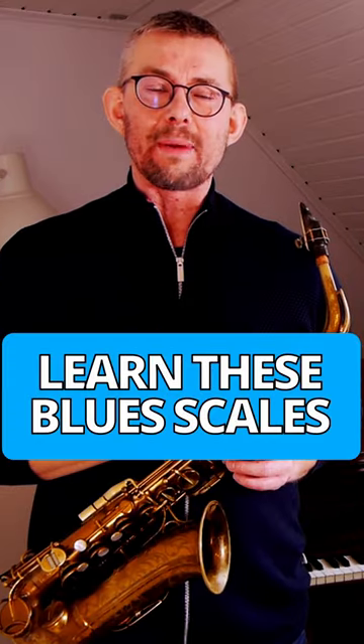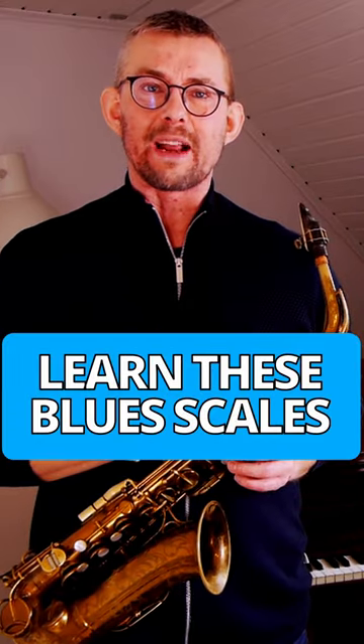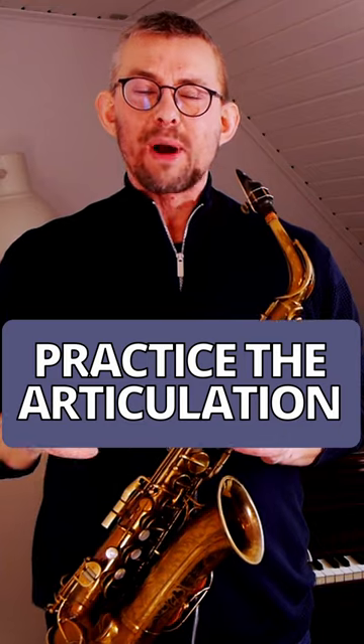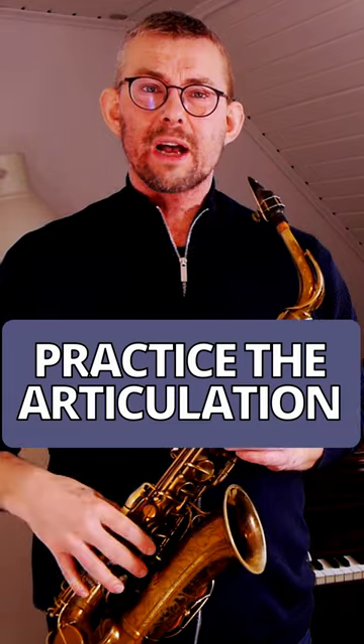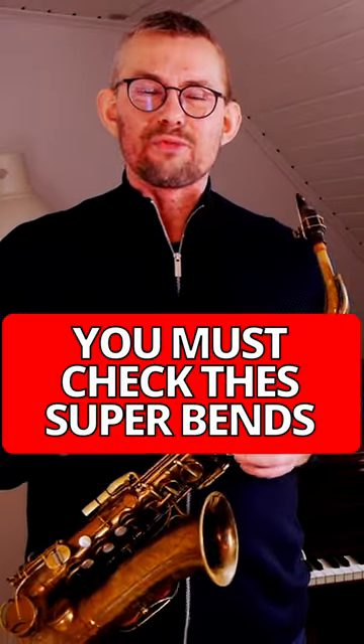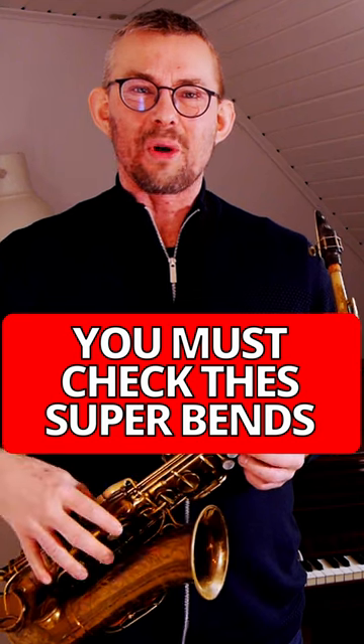You need to know the D minor blues scale and the E minor blues scale to play this lick. Work on that first phrase to get that bend right, and practice how you articulate all these notes down the D minor blues scale. Then check this really amazing line where he bends to all these Bs.